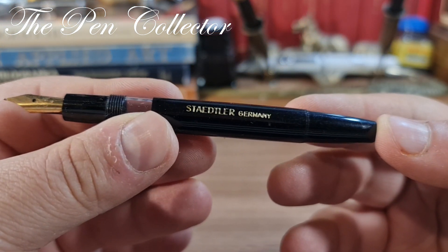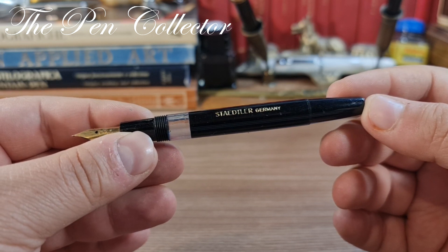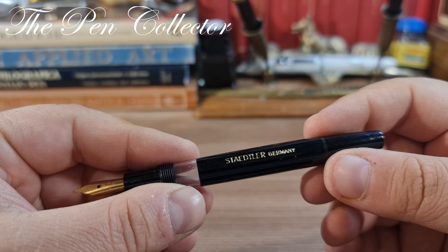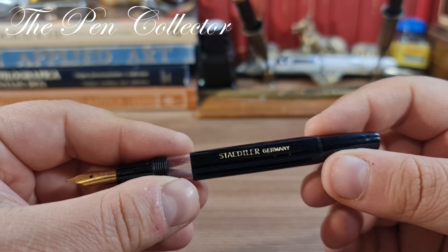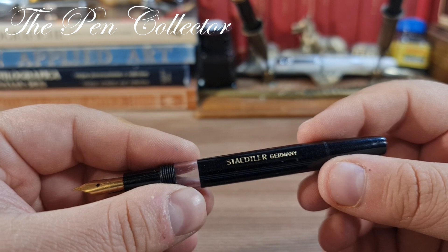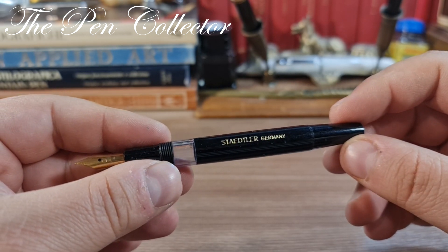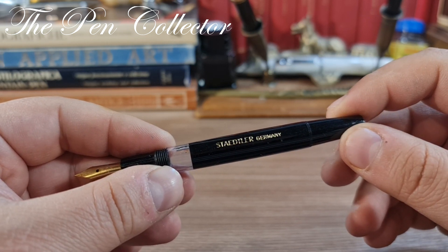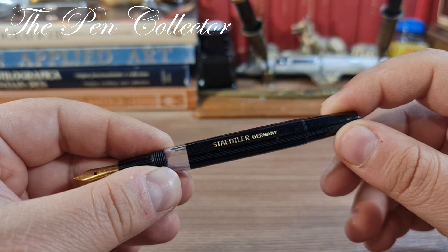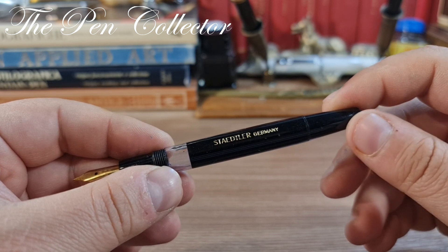I present to you this beautiful fountain pen made by Staedtler in Germany. Judging by its design, I believe it's from the late 60s and the beginning of the 70s — one of maybe the last fountain pens produced by Staedtler. Staedtler was a quite renowned fountain pen producer in the 1930s and 1940s, with two lines: the Staedtler Luna and the Staedtler Mars. This fountain pen I believe represents their last efforts to stay afloat due to competition from the ballpoint pen revolution.